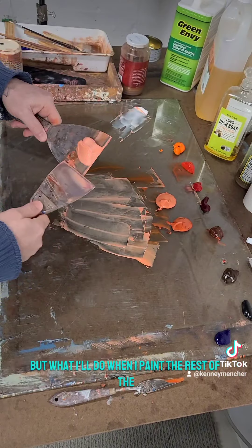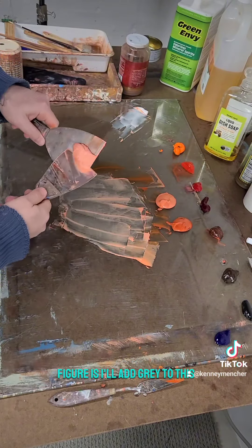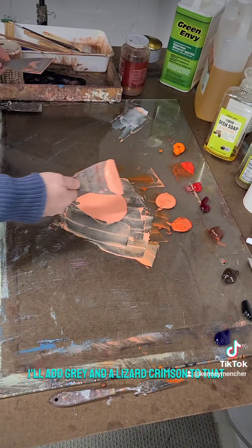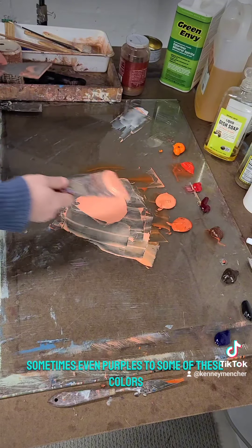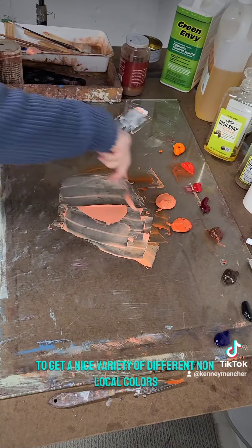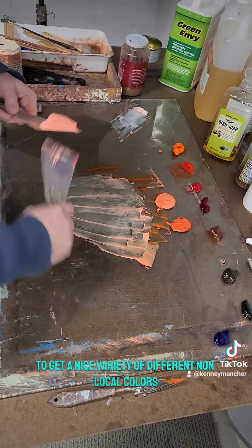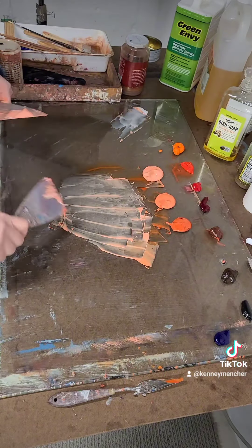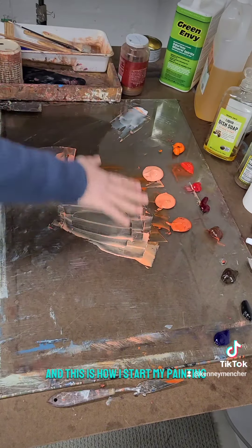When I paint the rest of the figure, I'll add gray and alizarin crimson to these, sometimes even purples, to get a nice variety of different non-local colors and flesh tones. And this is how I start my painting.